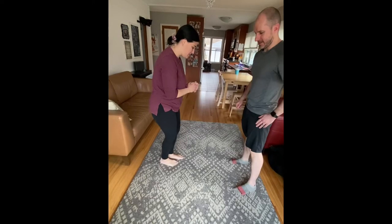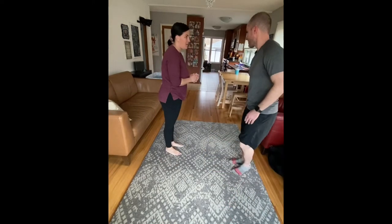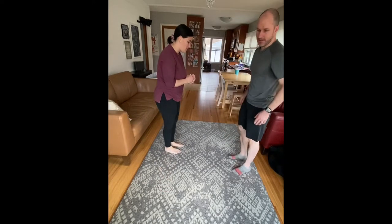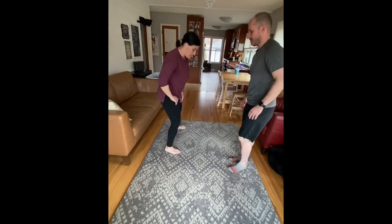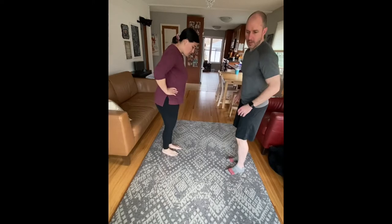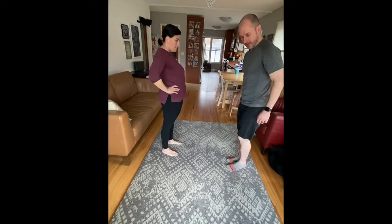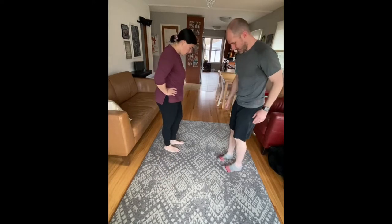Your third exercise is gonna be a side lunge. Not too different from regular lunges, just moving to the side. There are so many different ways of doing this — some people will keep that trailing leg straight, some people will bend it. However it feels best is fine. Some people are so worried about what way their feet should face, what they should do with their hands. Do what feels best for you — you're gonna aim for what's comfortable.